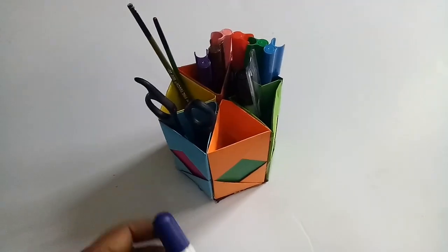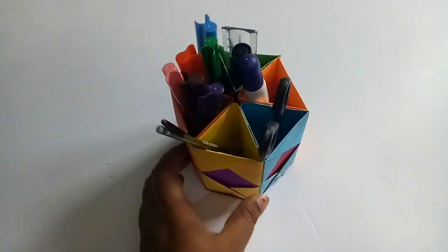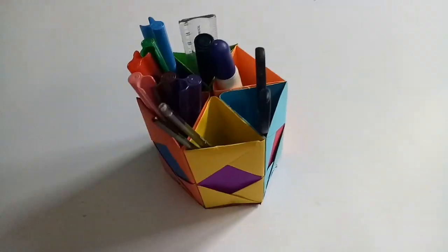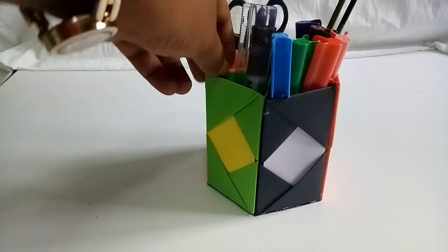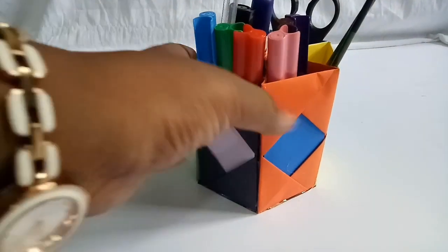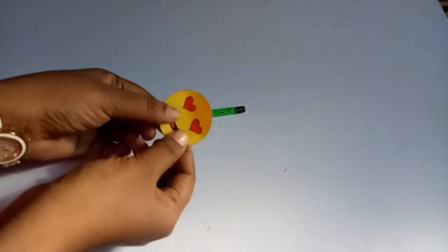In 6 parts, we have to put a pen and pencil in the stationery holder. We have to use it for a few days. We have to fold the paper a little bit. That is why we have to use it for a few days.